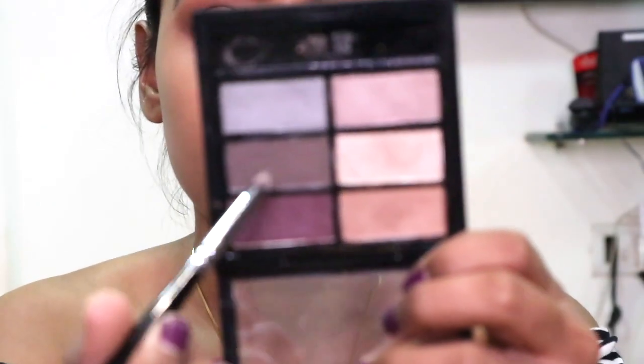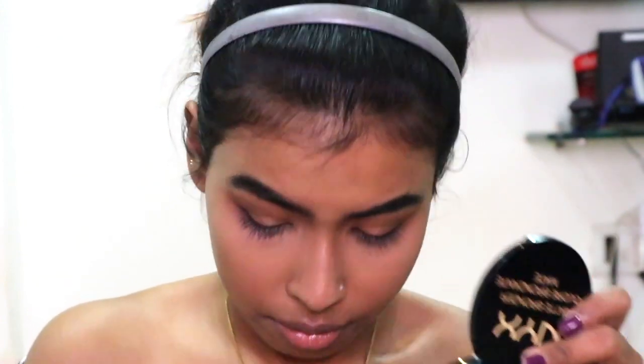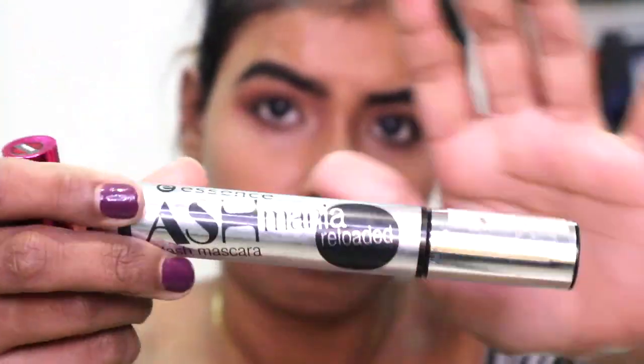For my lower lash line I'm taking the Nykaa palette and using this dark color and just putting it on my lower lash line. Then moving straight to mascara — I'm gonna use two different mascaras for two different purposes.